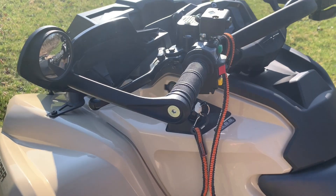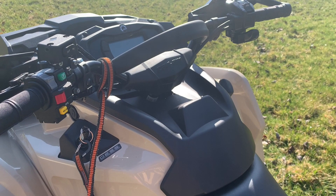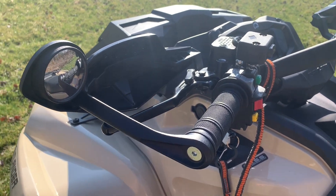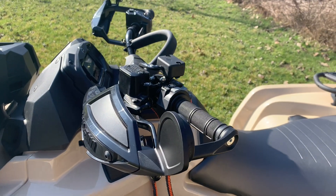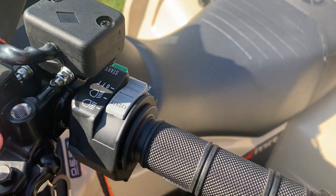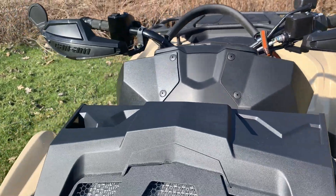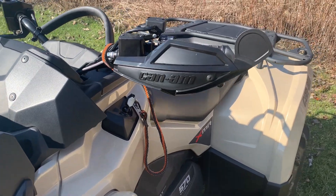There they are, installed on the machine. You can see they just tie in so great with those wraparound handguards on your Outlander or Renegade. These are a Ski-Doo part number — I'll drop a link in the description. What I like about them is they're not sticking up in the air. There is a mount where you can put a Can-Am mirror, but these from a snowmobile application just tie in great with the handguards and do exactly what we need — you can see who's behind you and make sure everyone's okay.